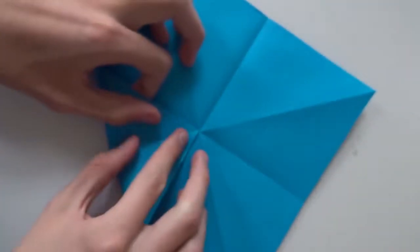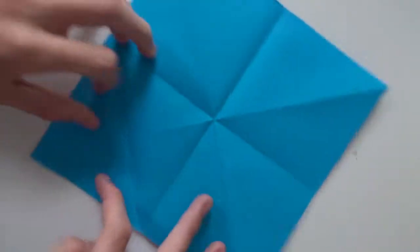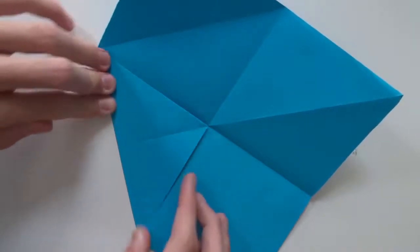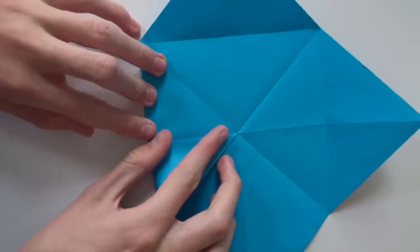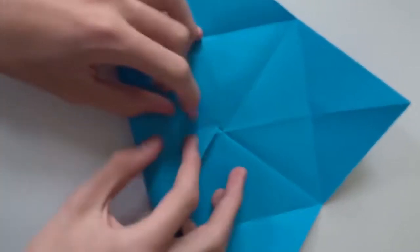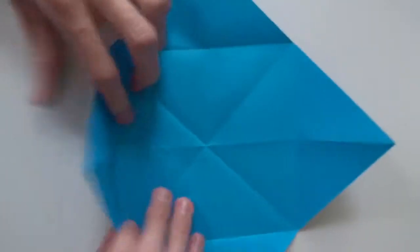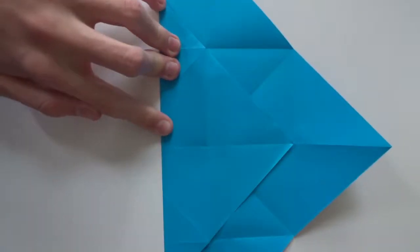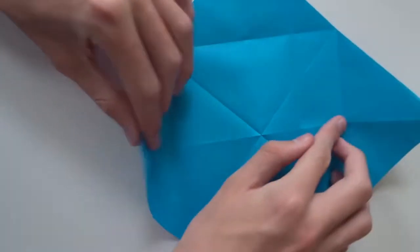Now fold every corner to the middle and unfold. Then fold one corner to this crossing point, and repeat the same thing here — this corner to this crossing point.